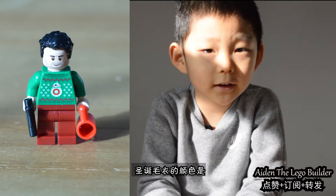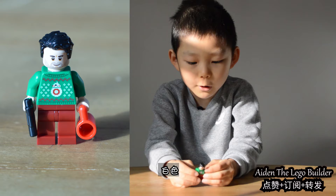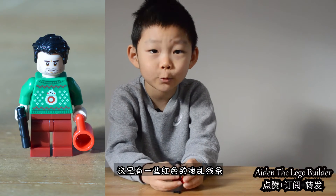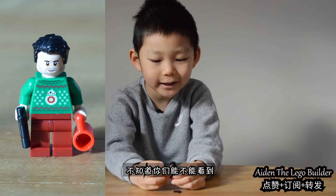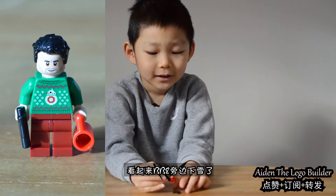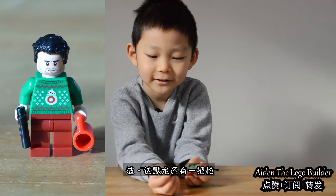The color of the Christmas sweater is green, white, and red. And here is some red zigzags up here. I don't know if you can see it. And it looks like it's snowing next to BB-8. And he has this gun here.